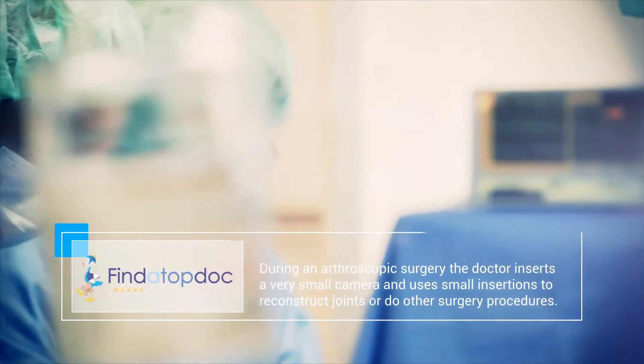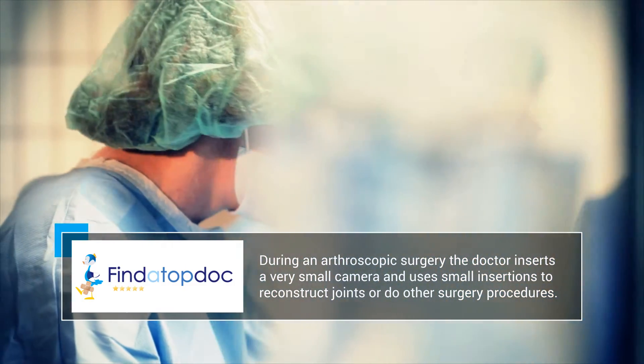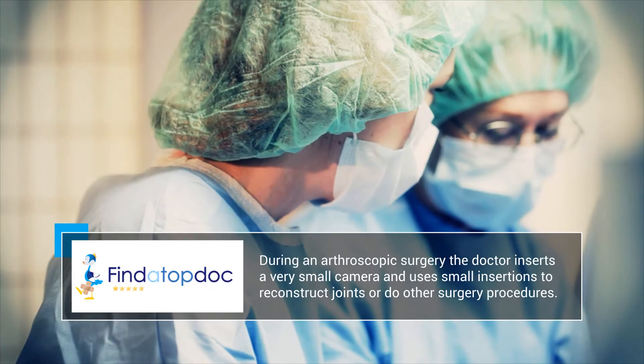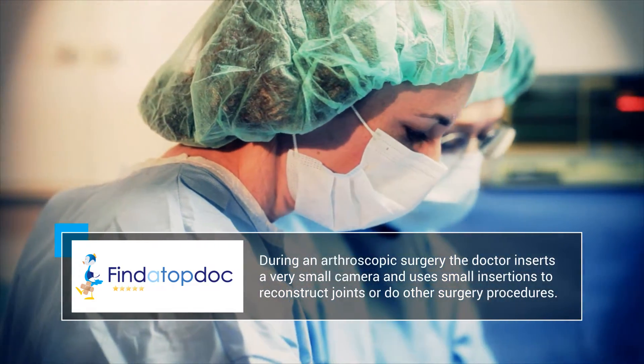It's also done on the hip as well as the ankle. What happens is that the doctor makes a small incision, puts a very small camera inside of the joint, and from there can see around and using some other tiny incisions can do work, including cleaning up injuries as well as reconstructing injuries.